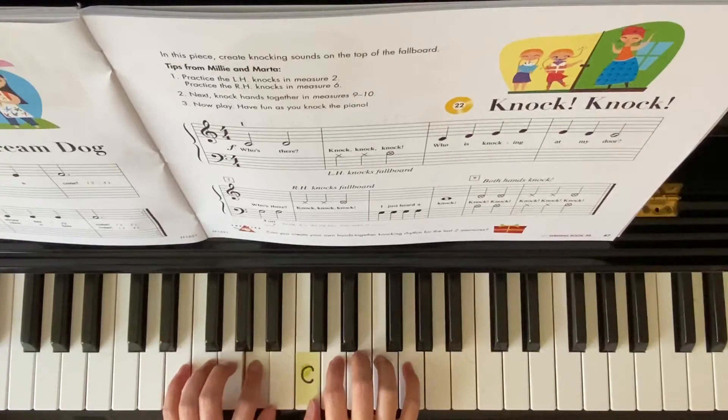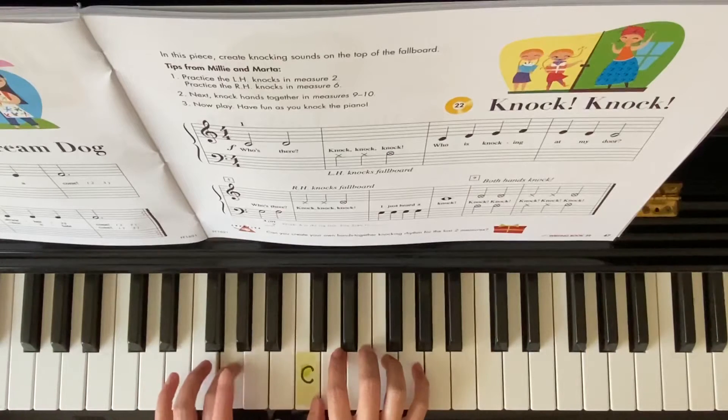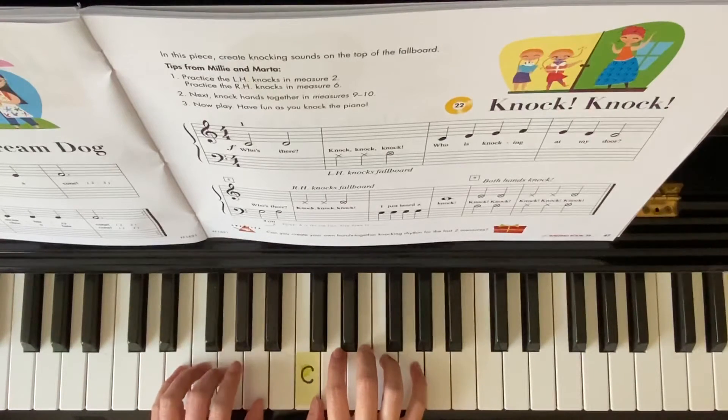G2, A2. Right hand, knock, knock, knock, knock. Left hand, G, G, G, G, G.